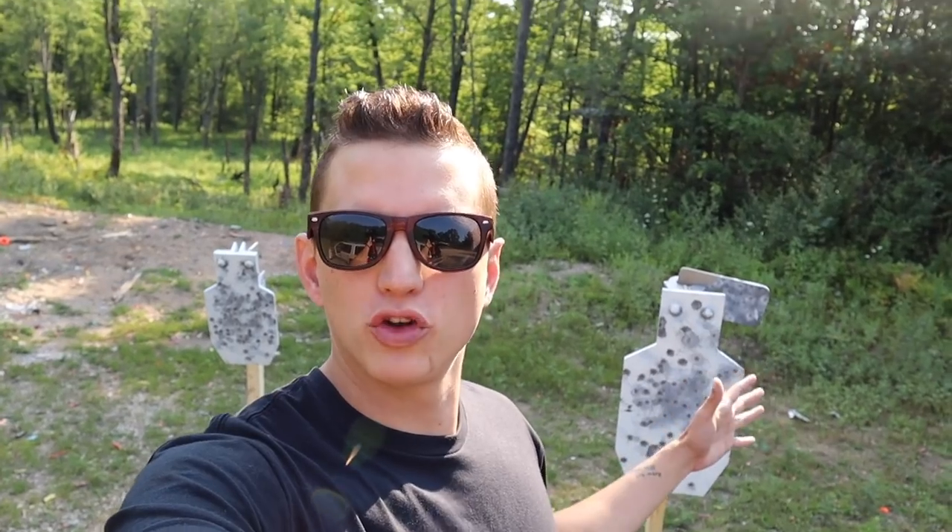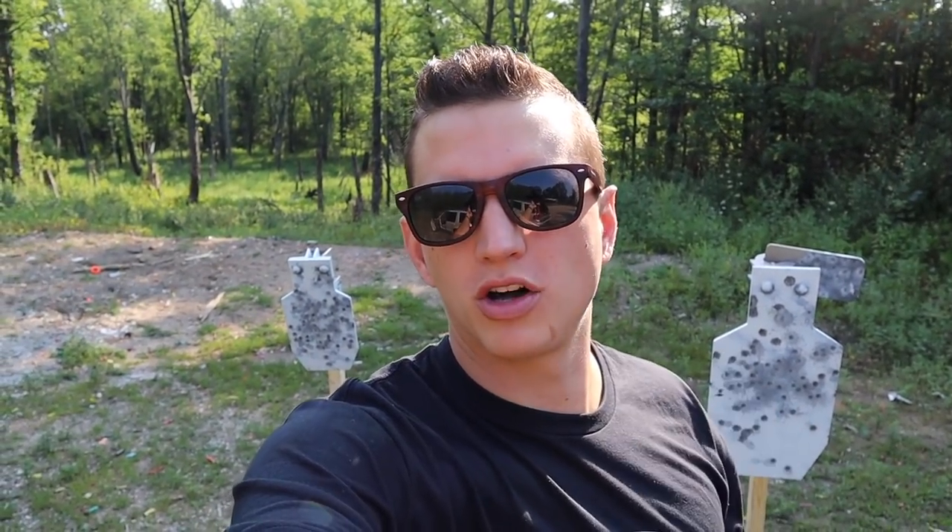The two targets I'm going to be using today - we got the TA targets. This is their full-size IDPA 550 steel with hostage swingers, so you got a big target, little target. And then over here we got the two-thirds IDPA - great little small target, also 550, also pistol and rifle rated.